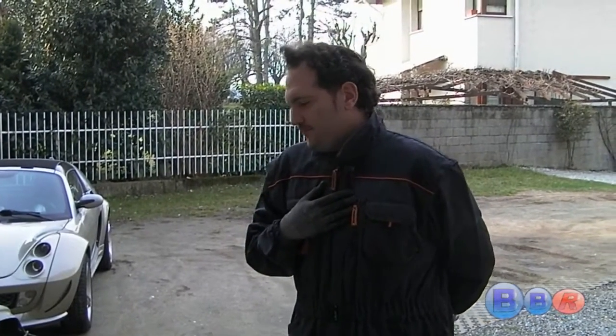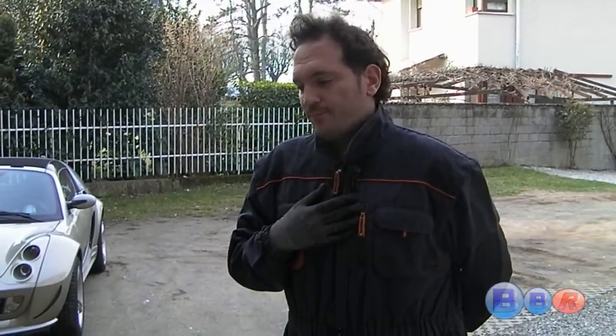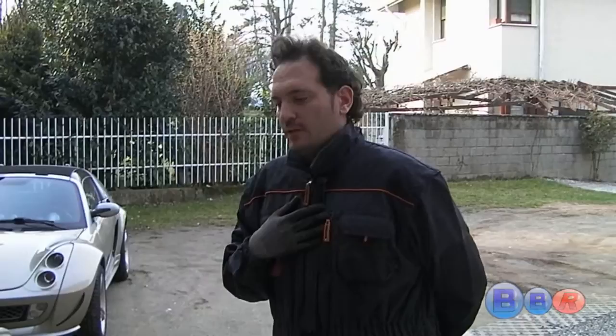Hi all from Andrea Harley. I'm the author of the website BigBlueRoadster.net, a website specialized in DIY guides, especially for smart roadster models.